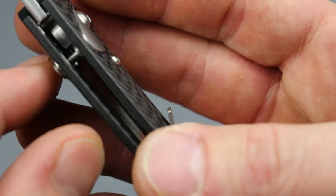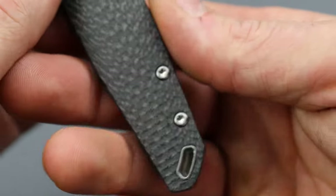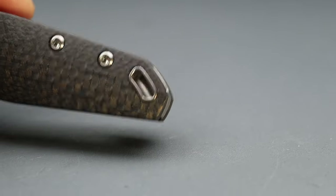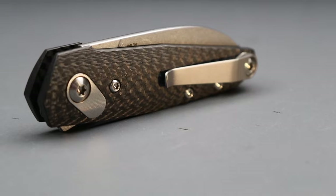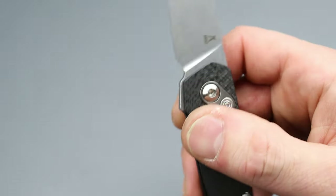It's a button lock, and the button lock and pivot system look like they're all together in one piece. There's a titanium backspacer, and the lanyard attachment is really cool — pretty dope. Then there's a milled spring pocket clip that seems tight but works just fine, and the blade has a decent ramp.